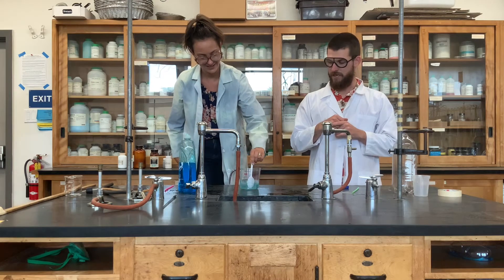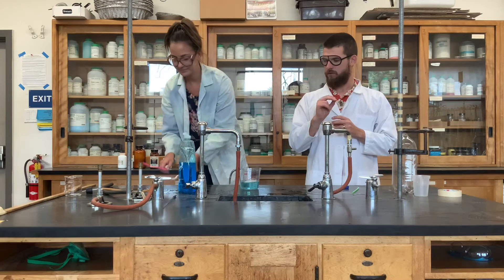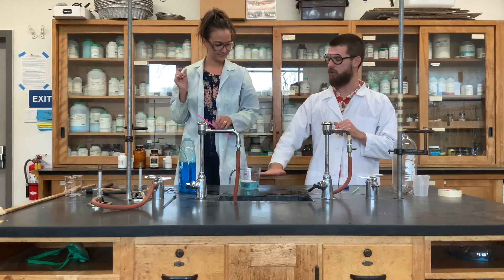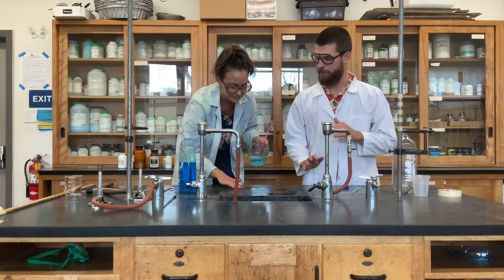Once you think it's mixed, you're going to take your straw. Actually, before we do that, let's get a little bit of our solution on the table — that will help us create the best bubble.